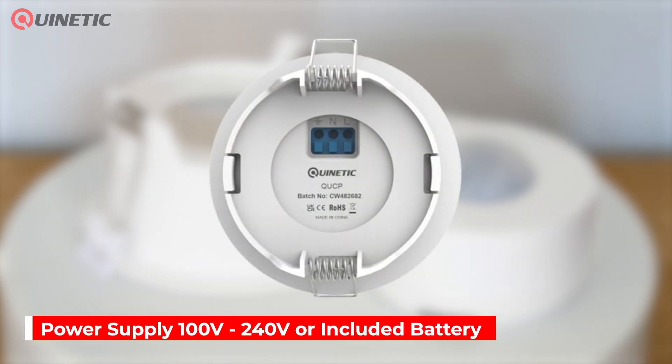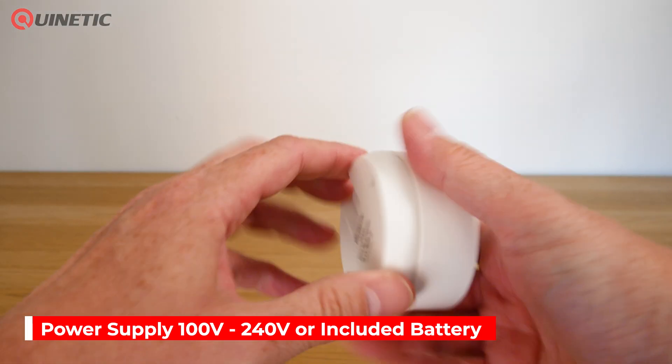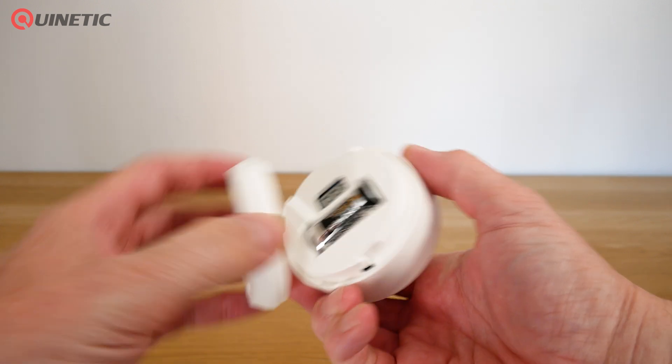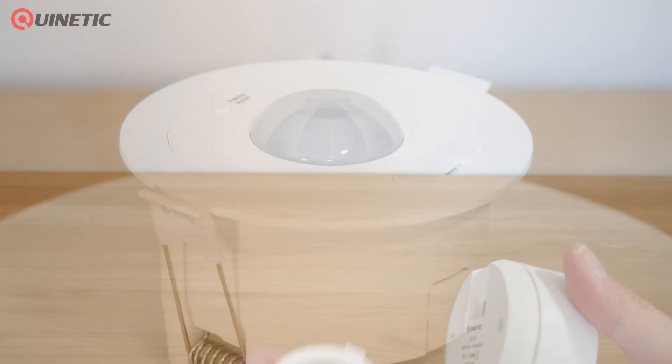The QUCP is either powered by a 100 to 240 volt supply or the included CR123A battery, which provides up to two years of reliable operation. It also has a low battery indicator so you'll always know when it's time for a replacement.